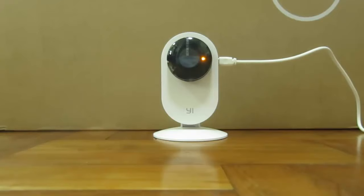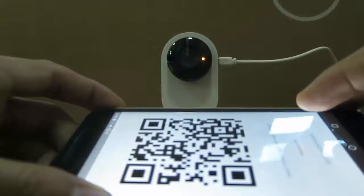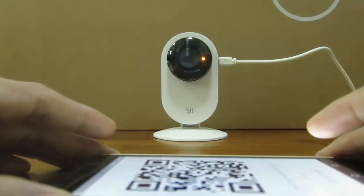If it doesn't work, just drop me a comment and I'll see what I can do to help. After blinking for a while, the amber light should become a still amber light, which means the camera is booting up. Wait a couple of minutes, and you should be able to link it to your camera again as per usual. Get your Mi Home app and prepare the QR code.